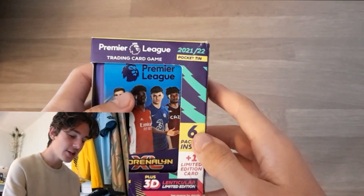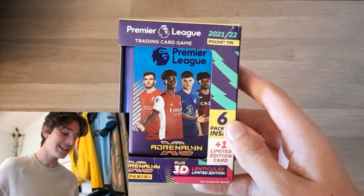Ladies and gentlemen, welcome back to the Brian Fan channel. I'm here with one of the first looks at the new Panini 21-22 pocket tins for the Premier League collection.